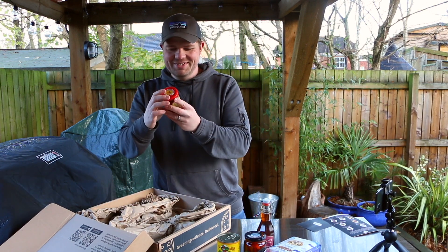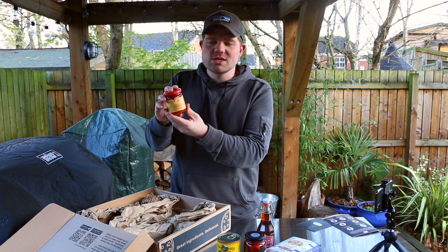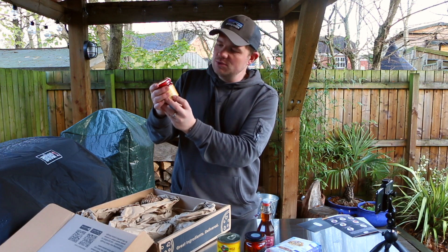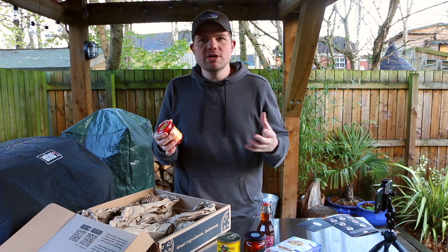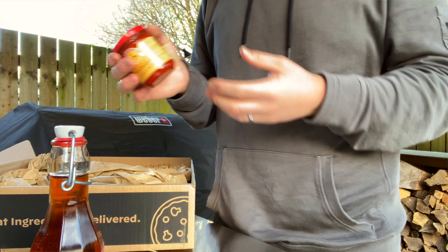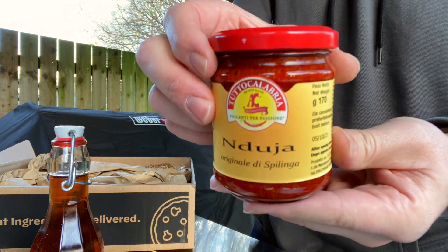This is Nduja — I think that's how you pronounce it, N-D-U-J-A, Nduja. This is like a spicy pork sausage, really really good on pizza. It's one of my personal favourites and I can't wait to try this one.